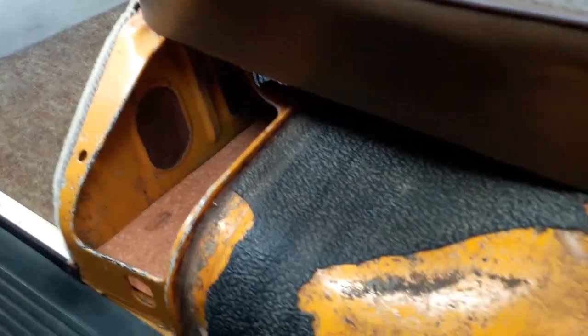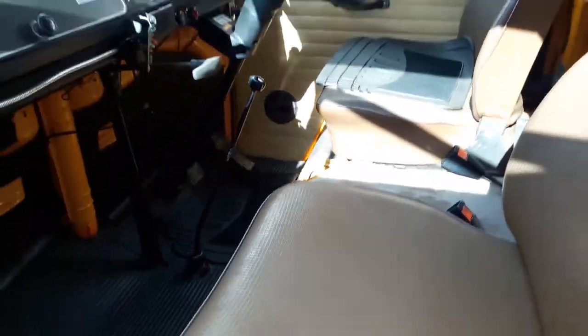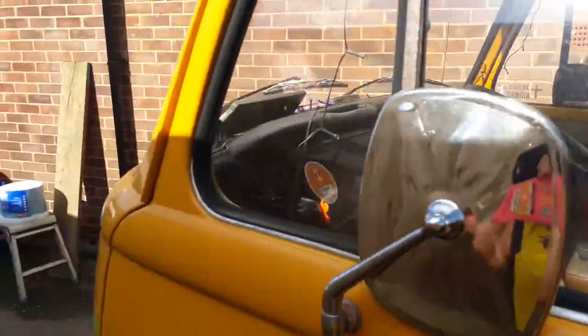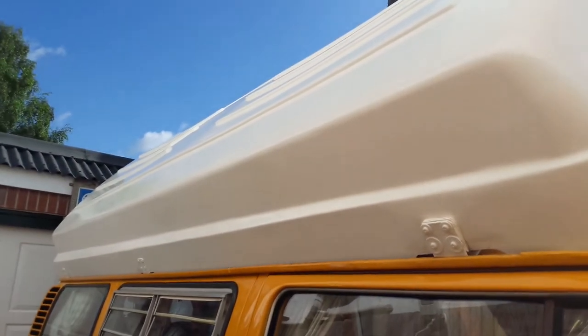We haven't managed to get the covers done for the seats yet, but we will do. Under the seats we need to do all of this as well, but we've not had time to do that.